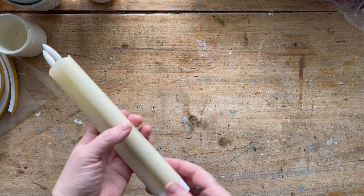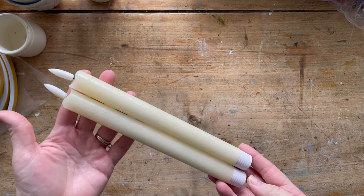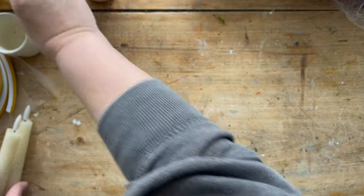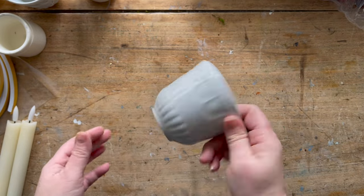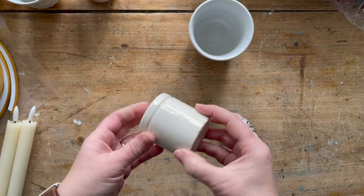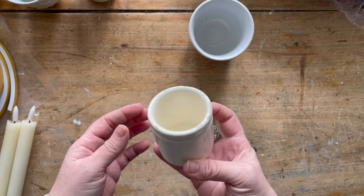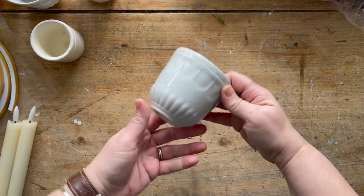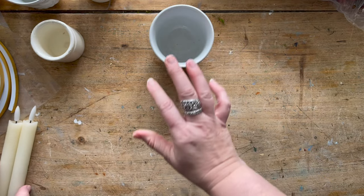I wanted to show an idea for Christmas, or really year-round, that you can use to make candle holders out of little ceramic, glass, or ironstone containers. I have a couple of antique ones — this is a little French yogurt pot, and this is a handle-less ironstone mug. So I'm going to use those.